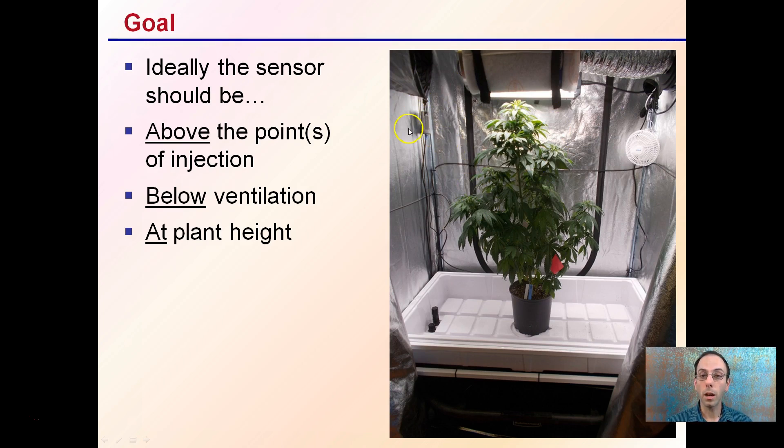You also want the sensor generally at plant height — I've placed mine at the upper portion of plant height. You may also want it in an area where it's getting some mixing after the fan or circulation in the grow facility. While each setup is unique, these are some general ideas to ensure that your CO2 sensor is accurately placed to allow efficient enrichment of your grow space with carbon dioxide.